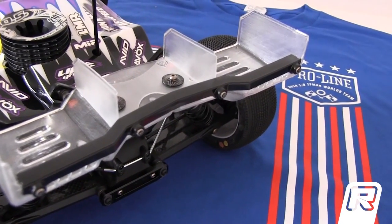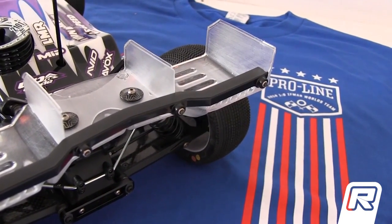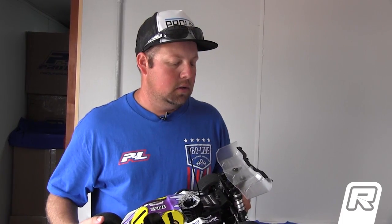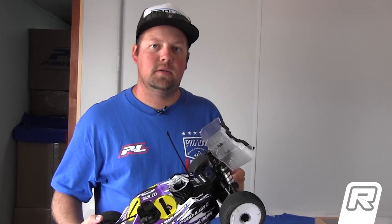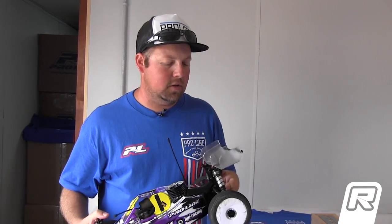We were able to test the wing quite a bit before we came here, and so far it's proven to be a significant difference in the way the car handles, just because of the weight and the high traction that we're facing here. Check it out on the track and check out some more videos from RedRC to see the wing in action.